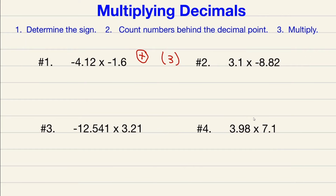Now that I've counted how many numbers are behind the decimal point, I'm going to start multiplying. Since I've already calculated how many numbers are going to be behind the decimal point in my final answer, I can multiply these numbers together without writing the decimal point or the signs, because I've already calculated for both of those. So let's do 412 times 16.